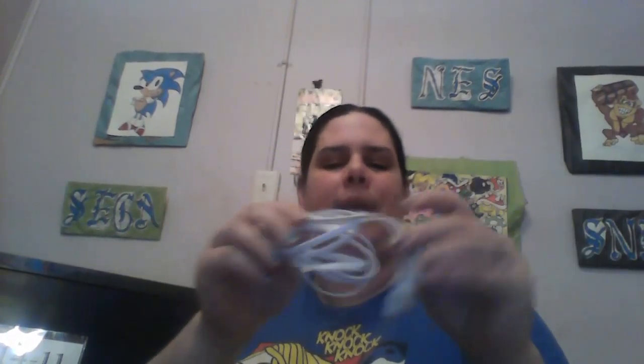Hey guys, it's Jess from Gongonga Burning Reviews and I have another cool item for you. It's from Yun Song — I hope I'm saying that right, I always butcher names — but it's a 5-foot cord. There are actually 2 of them in the package but they are exactly the same. It's for Android phones and tablets, basically a longer charging cable than what you usually get.